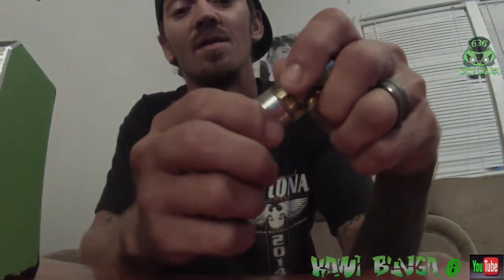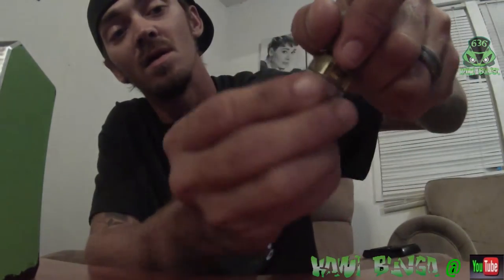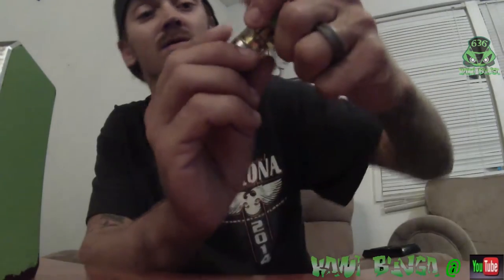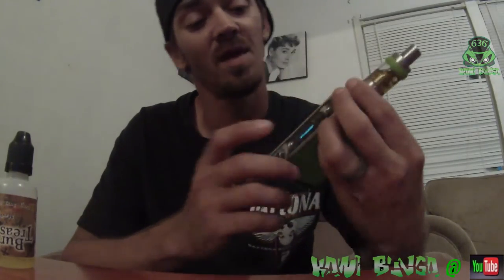It's got a nice airflow adjustment here, got a good click to it. You can go fully closed all the way — I just usually leave it all the way open. We'll see what we can get off of it, same thing at 50 watts.